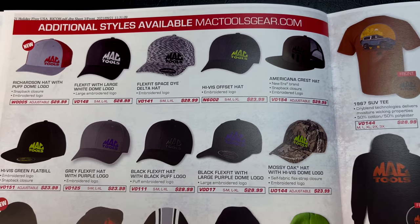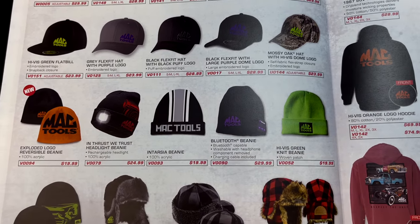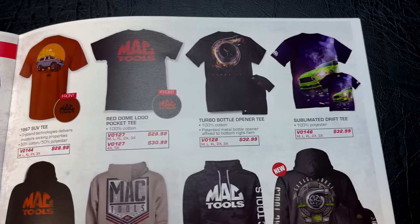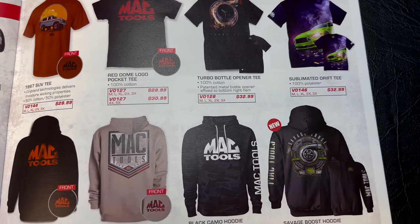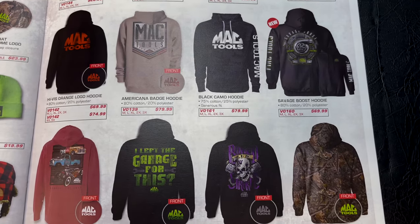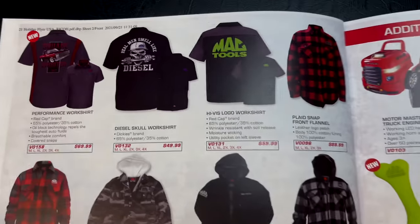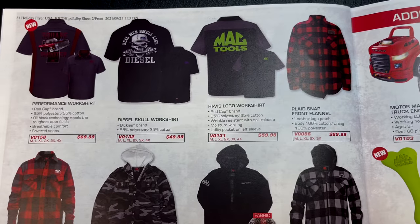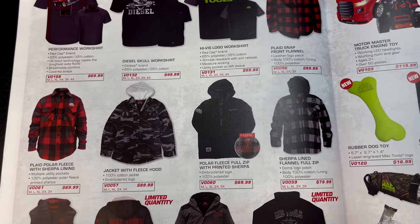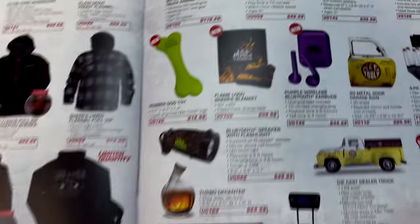We're going to scan through the hats and apparel — you can pause to get part numbers or prices as you see fit. Mac always does a great job picking out their swag and designs on T-shirts. There's a super cool American badge hoodie suite, flannel shirts, mechanic shirts, and a fleece jacket with hood. Should be able to pause and get any part numbers you need.